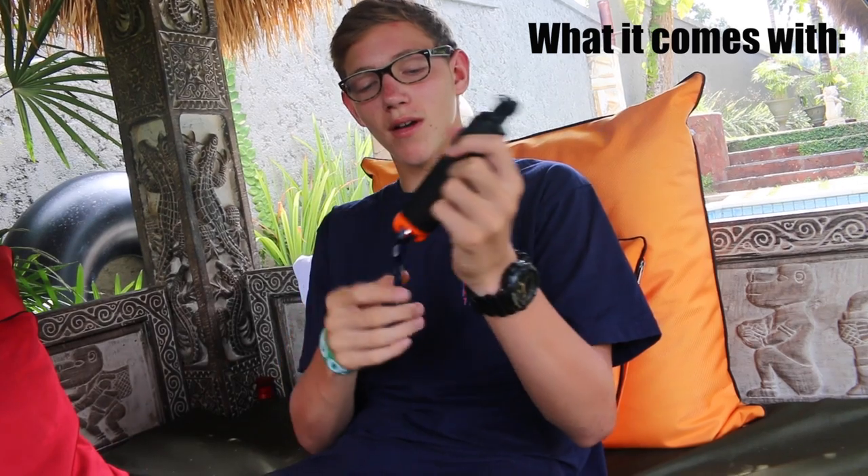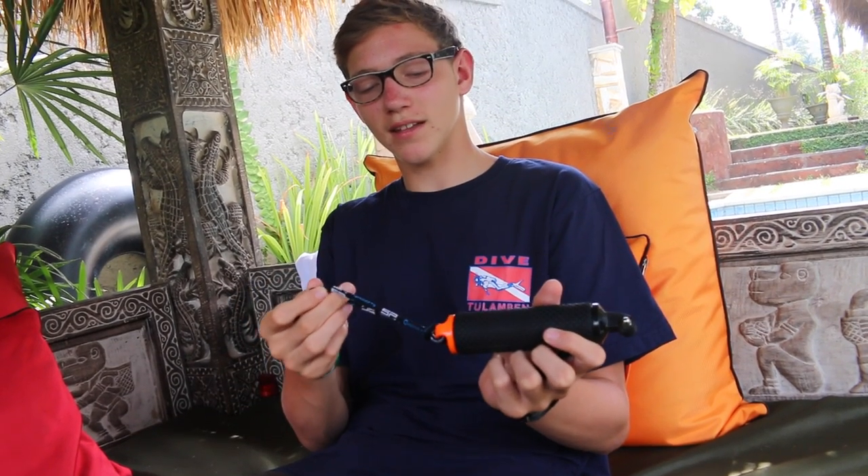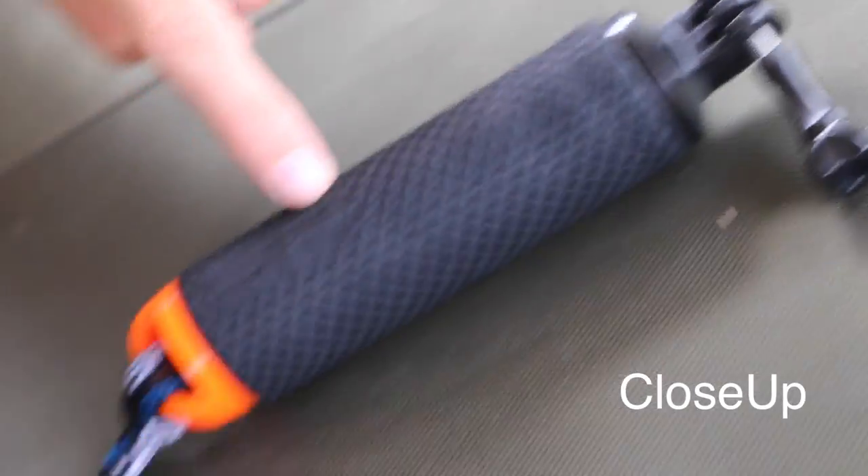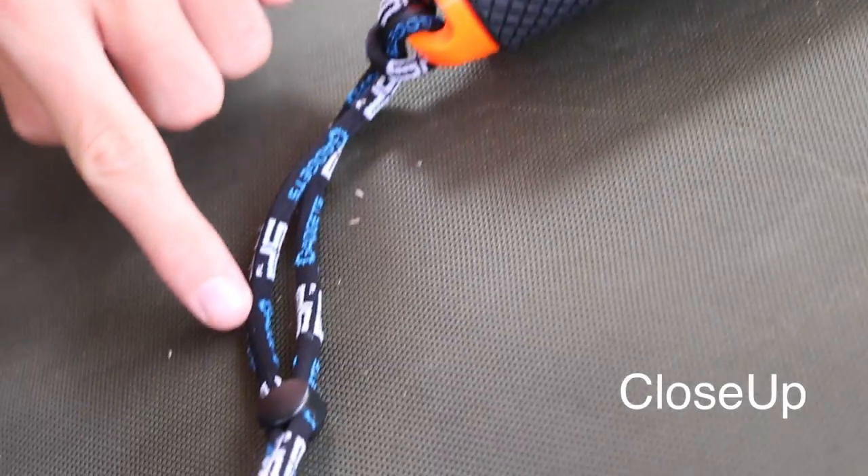Hey guys, it's Mark here and today I'll be talking about the SP POV BOE gadget for the GoPro. So what it comes with is this thumb screw, this grip or handle, an attachment at the top of the GoPro, and the strap for your wrist which you can tighten. This is the thumb screw, the grip, and the strap.